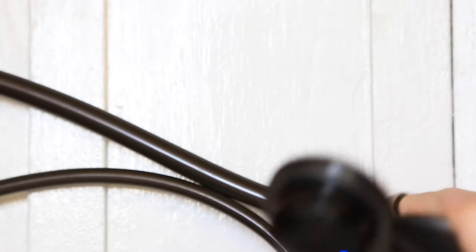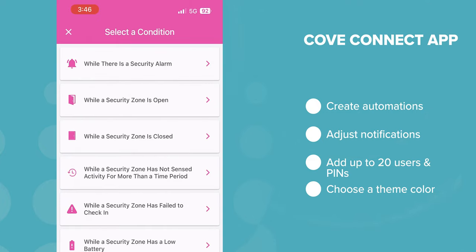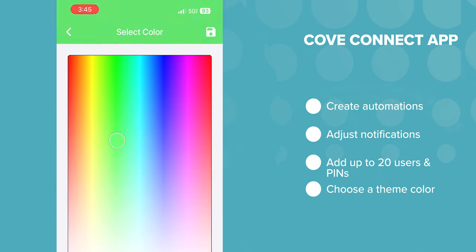Now's the time to use that login info you saved. Cove Connect is the brand's newest app. With it, you can categorize all your sensors in your home, add Z-Wave devices, and soon, Eufy cameras. As of this video, Eufy's compatibility is still developing, but users with older Cove cameras — like the Cove Indoor, Outdoor, or Cami Doorbell — will be able to use their cameras with the system. You can also create automations around a huge list of triggers and actions, adjust notifications, add up to 20 users and set up PIN codes, and choose a theme color.